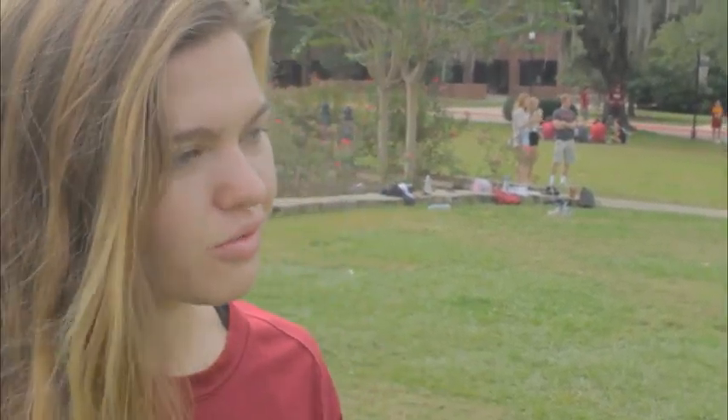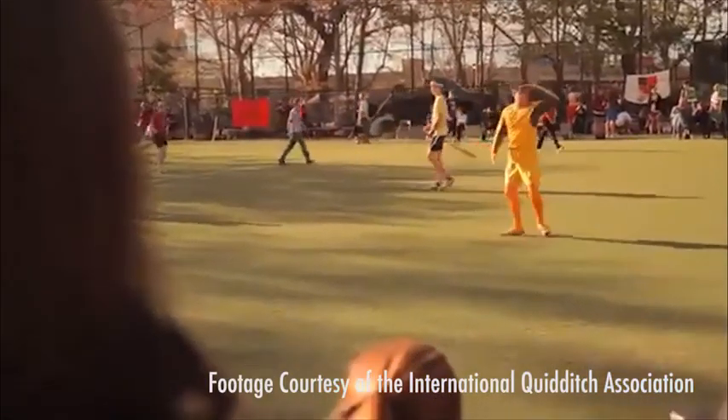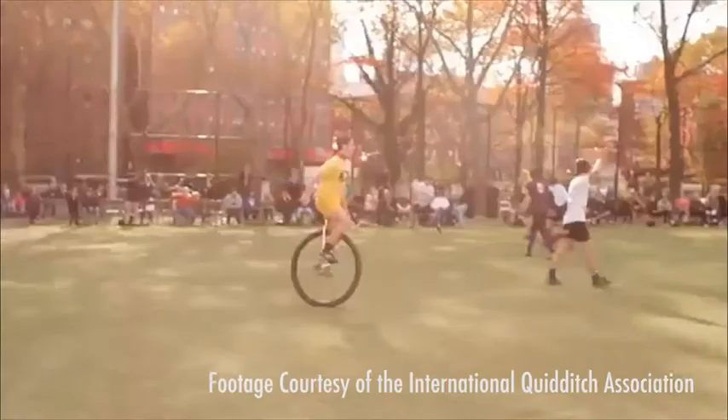The seeker tries to catch the snitch. We mostly use seekers in tournaments — you can't really anticipate what seekers do because they're responding to the snitch, which is supplied by IQA, the International Quidditch Association. They supply a snitch runner who does essentially whatever they want. The golden snitch is a person who wears all yellow with a sock on their belt, and the seekers have to wrestle with the snitch runner and grab the sock. Game play usually runs from about 20 minutes to maybe an hour and a half, depending on how long it takes to catch the snitch — the game doesn't end until the snitch is caught, which is worth 30 points.